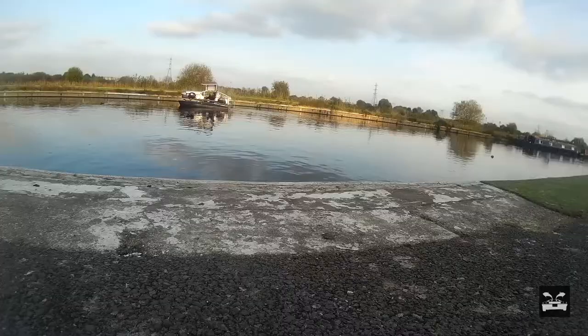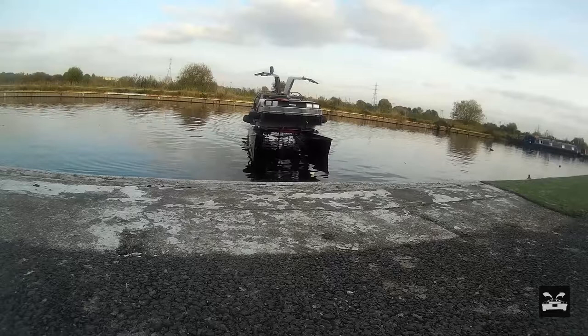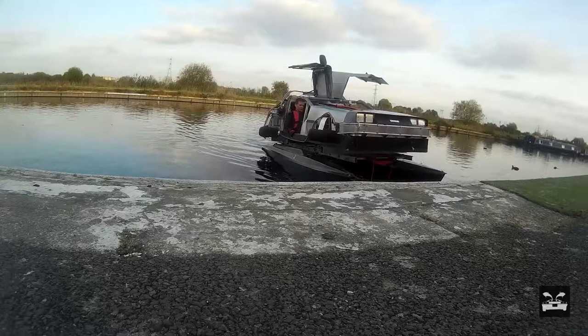It does stick up quite a bit at the front, so I need to move the body of the DeLorean further forward so it's a bit more balanced. It looks like it's trying to take off at the moment at that angle.